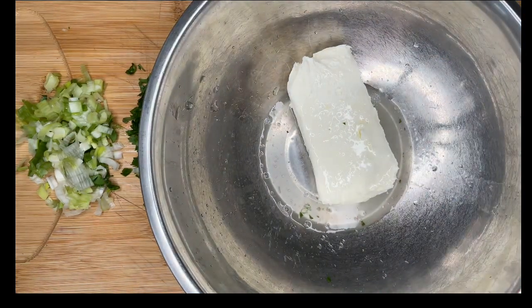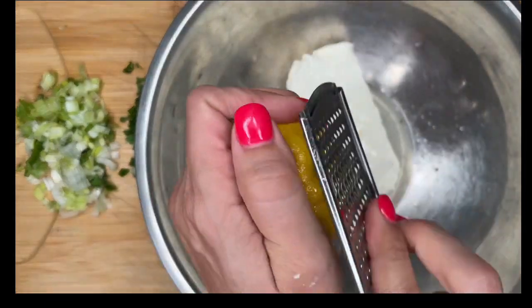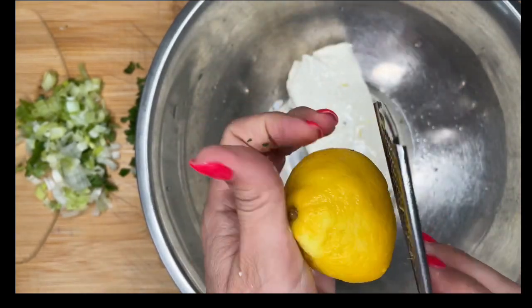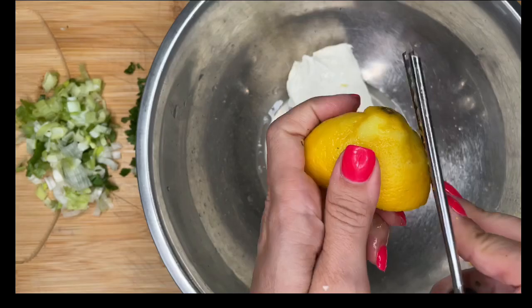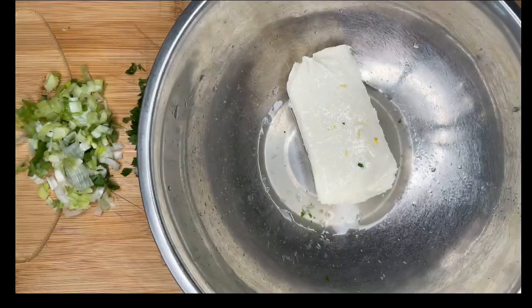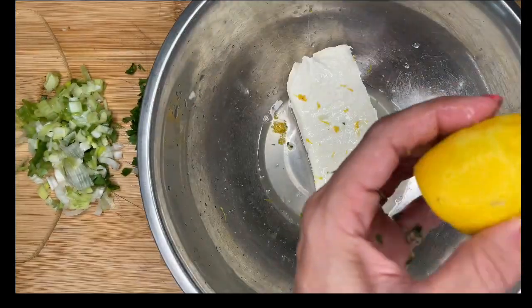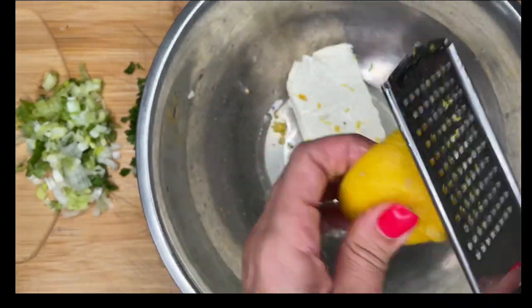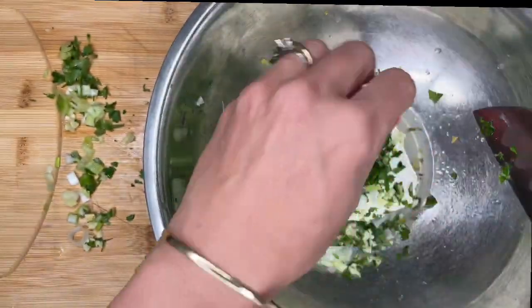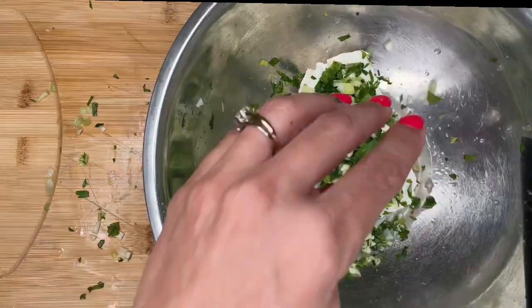You guys are going to laugh at me because I really should have zested this first, but it's fine. If you really wanted to do it the right way, you would have zested it first — but I did not, and that's okay, it still works. You don't want to get that white part because that's bitter. You don't have to get the entire lemon, just enough to give it a little bit of zing and a fresher taste. Everybody goes to the party — we've got the parsley, the green onions, and the garlic.